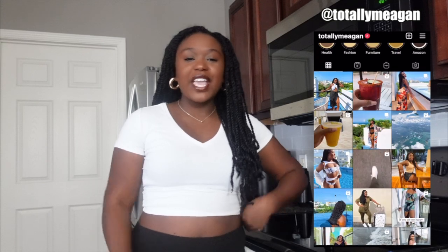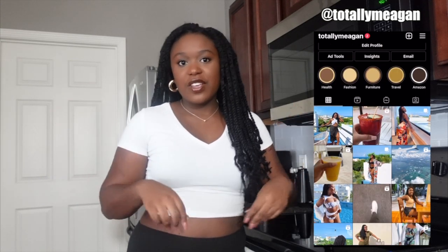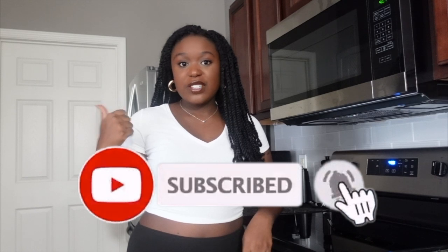Hey, hi and welcome — it's Megan here. Today I'm going to be doing a 'what I eat in a day.' I've got a lot of requests to show more of my food and stuff, so I figured I'd show you guys what I'm eating today. If you like this video, definitely give it a big thumbs up.